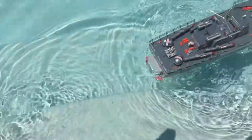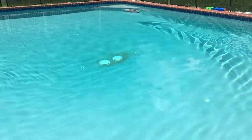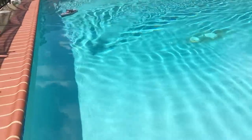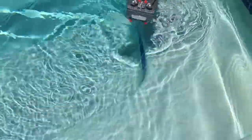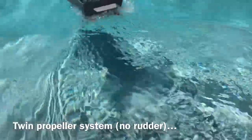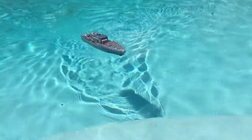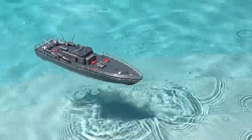Now as you can see — here we go. It looks like we've got a large turn radius. Backs up pretty well. Wow, that's a really large turn radius. I'm not going to be able to make a full circle in my pool.